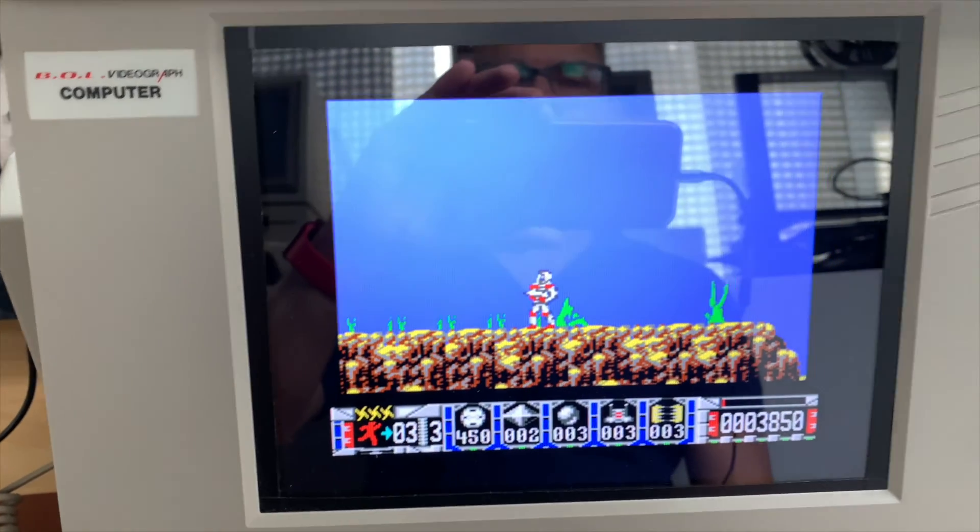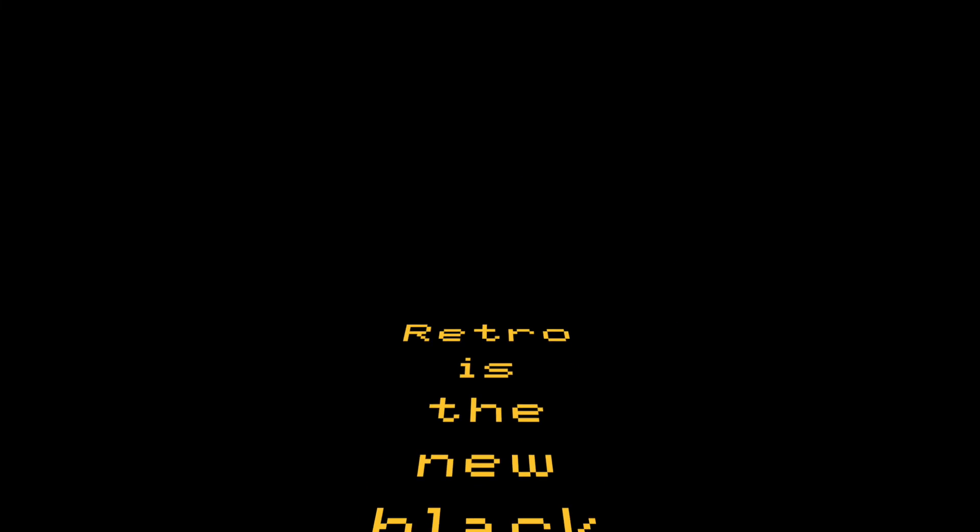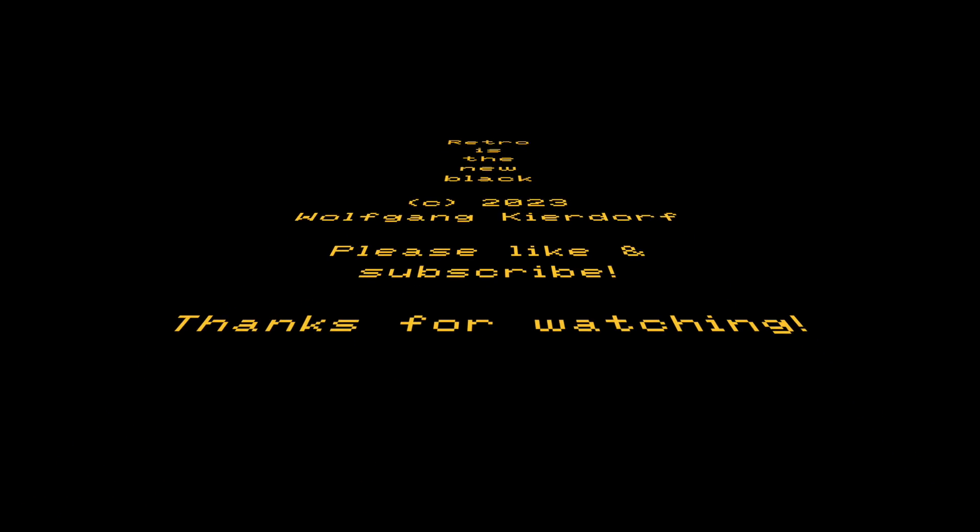That's pretty much all there is to this. Thank you for watching - retro is the new black! If you're new to the channel, please like and subscribe. If you enjoyed the video, please share - every like, share, and comment helps a lot. Until next time, bye bye!